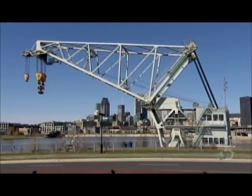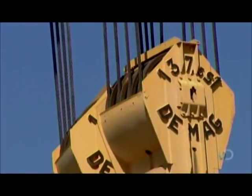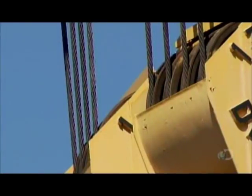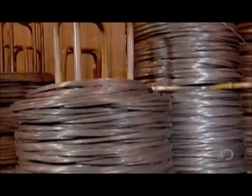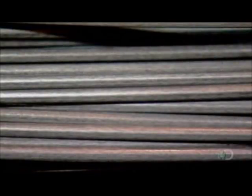Industrial wire ropes typically range from 2 to 13 centimeters in diameter. Besides machinery applications, they also serve as support cables for large static structures such as bridges and stadium roofs. Manufacturing a wire rope begins with steel wire that's anywhere from 0.6 to 8 millimeters in diameter.